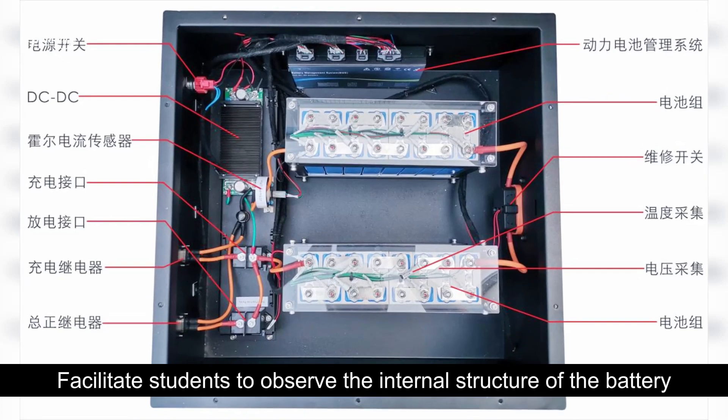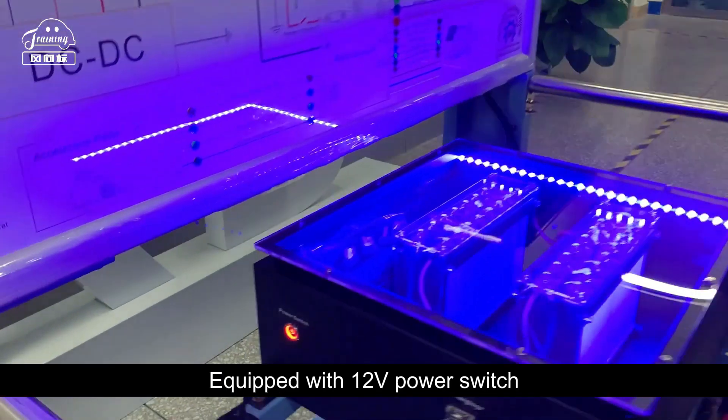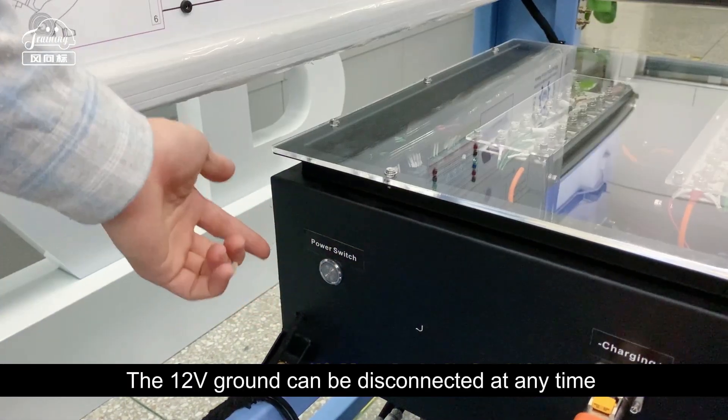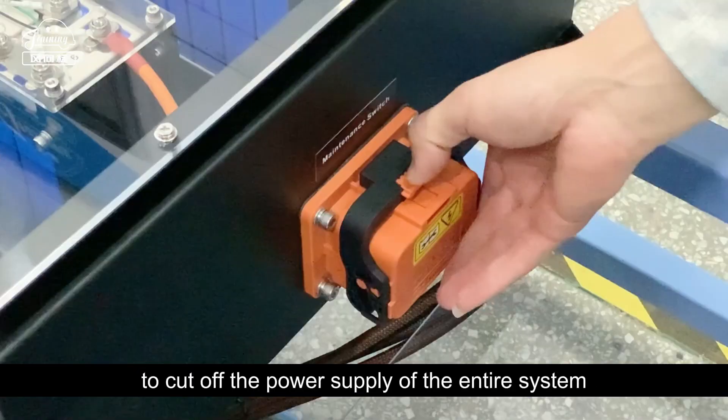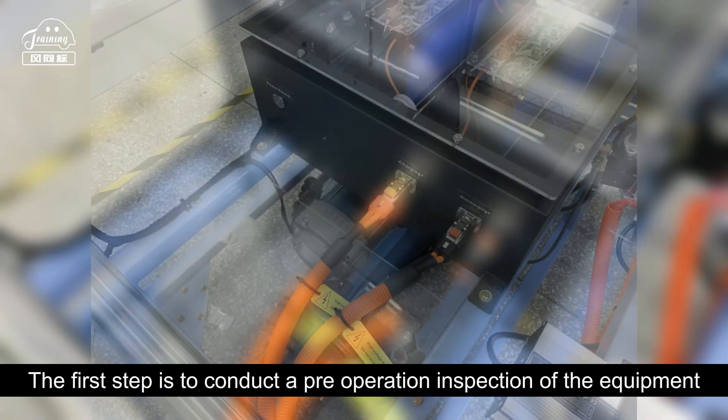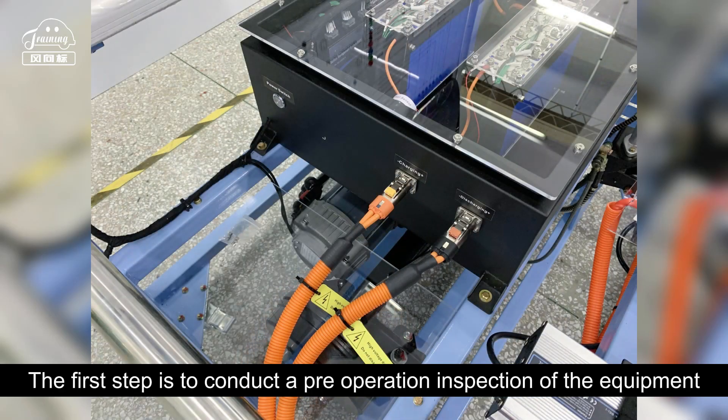The translucent design of the power battery pack facilitates students to observe the internal structure of the battery. The bench is equipped with a 12-volt power switch, and the 12-volt ground can be disconnected at any time to cut off the power supply of the entire system. The first step of the power-on operation demonstration is to conduct a pre-operation inspection of the equipment.